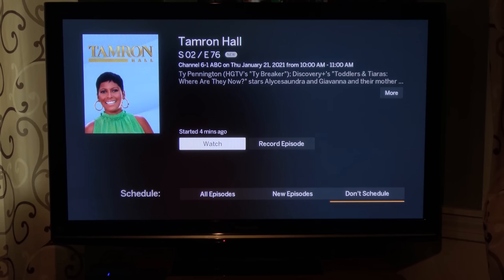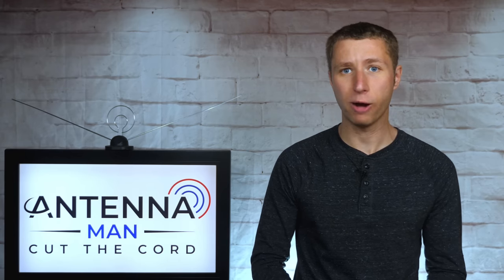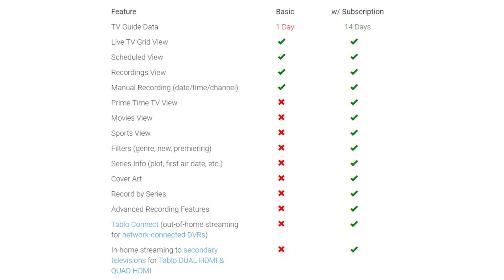The tuners also function as a DVR if you add an external hard drive. A monthly subscription is not required for recording, only if you want a two-week channel guide, out-of-home viewing, and a few other features as shown here.